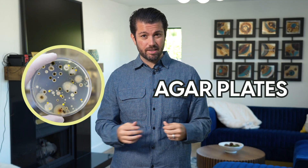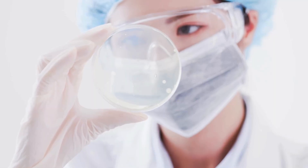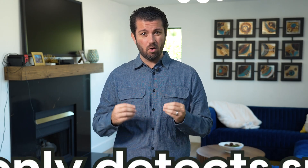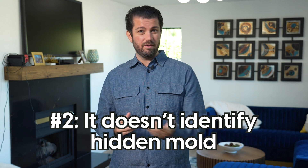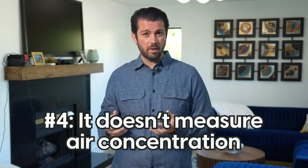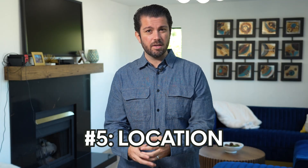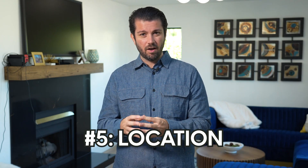Agar plates, also known as petri dishes, are one of the most popular DIY mold tests. You leave them out for a few hours, and if they grow mold, you assume that the air is contaminated. But here are the limitations. Number one, it only detects spores that land on the agar plate. It's not going to identify hidden mold behind walls, in attics, or even HVAC systems. Some slow-growing molds, like Stachybotrys for instance, typically take three to five days and they're not going to show up. There's absolutely no way to measure actual air concentration. And the further away you are from the source, the more it looks like everything is fine. I've seen agar plates show that everything is fine in the same room where we found major issues. Just because nothing grows on it doesn't mean that there's not a problem — that can give you a false sense of security.